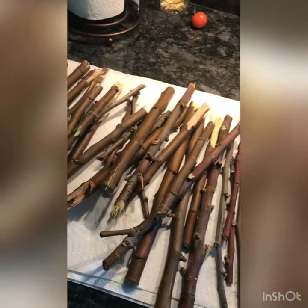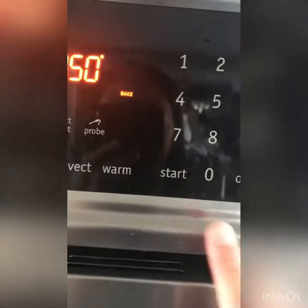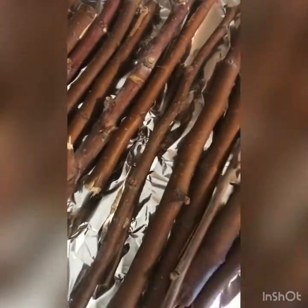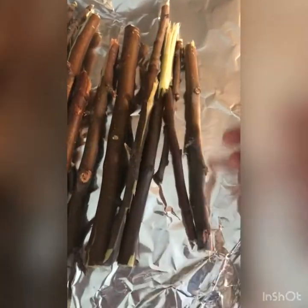Once you're done boiling your sticks, you're going to put them on a saran-wrapped pan. After that, preheat your oven to 350 degrees. Spread the sticks out onto the pan. If you don't see the sticks have a wrinkled skin — like the bark is kind of wrinkled — then they're not ready yet and you can put them in for another two to five minutes.